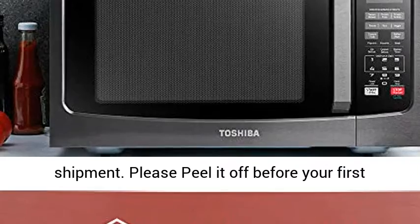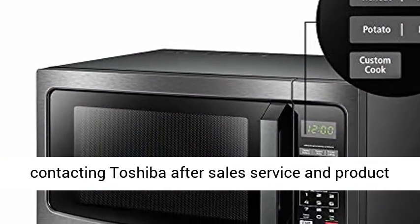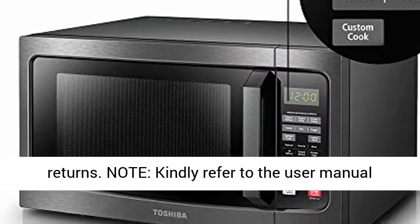The keypad was covered by a protection film during shipment. Please peel it off before your first use. One year warranty — please keep the packaging for contacting Toshiba after-sales service and product returns.